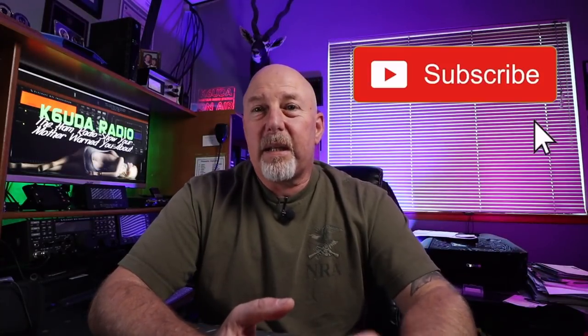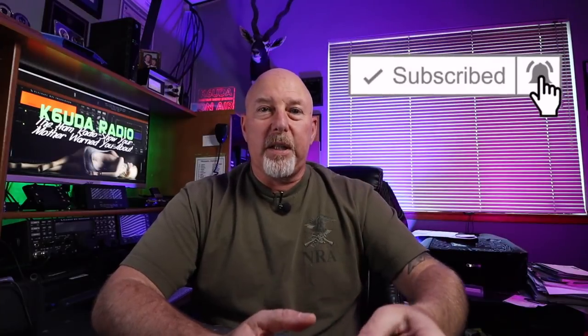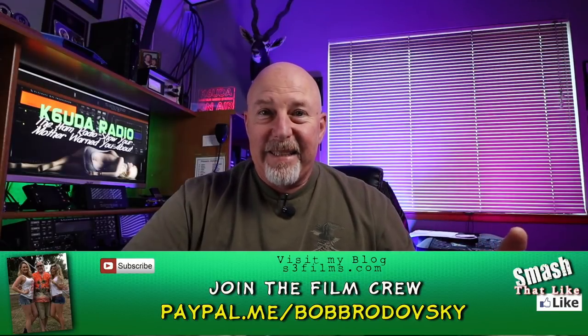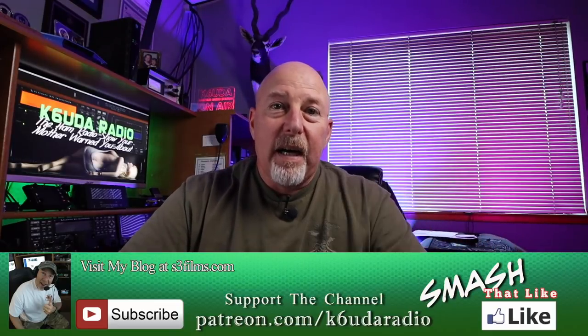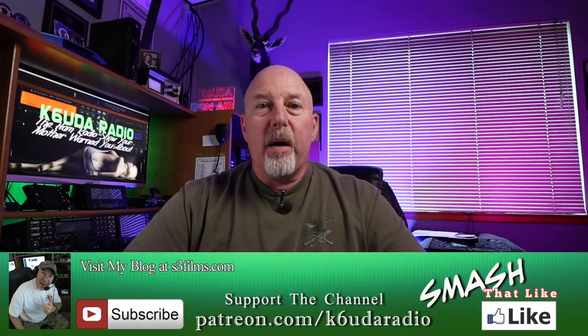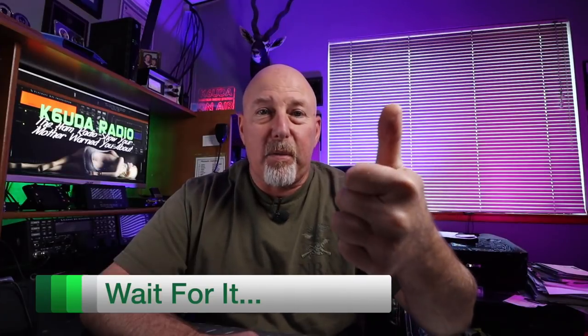Alright guys, that's all I've got. If you haven't already hit that subscribe button, please hit it along with the bell notification, thumbs up this video, and share it if you can — that's how we're going to beat the new YouTube algorithm, because it favors big tech, not the little guys anymore. If you feel like supporting me, please check out my Patreon or PayPal. I'm Bob, K6UDA — I'm out of here. 73, later.